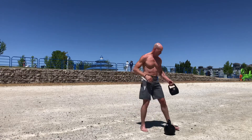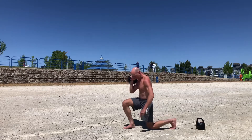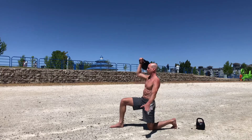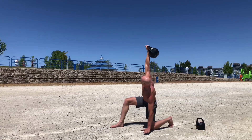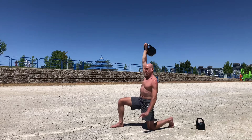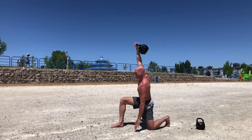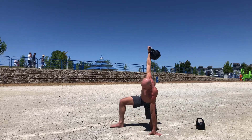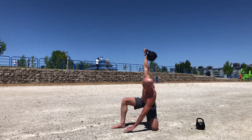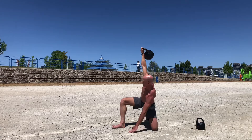Now we've got a half-kneeling windmill. Rack your kettlebell — it's in my right hand. Place your left knee on the ground, forming about a 90-degree bend with your thigh parallel to the ground. Press your kettlebell. Now we're going to bend sideways, touch your hand on the floor, then come up. If you want to get a little deeper, go down and bring your forearm all the way to the ground if you can get there, then come all the way up. Turning your foot in can help you get your forearm closer to or on the ground, depending on your range of motion and flexibility.